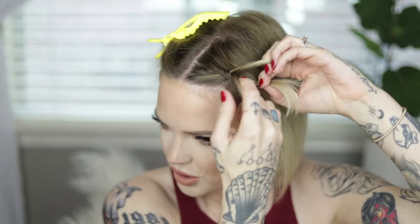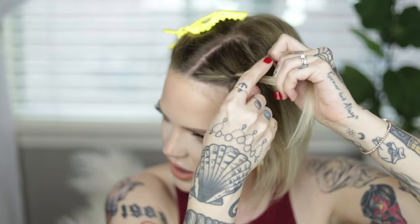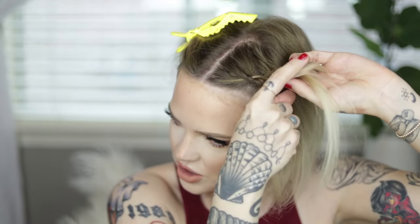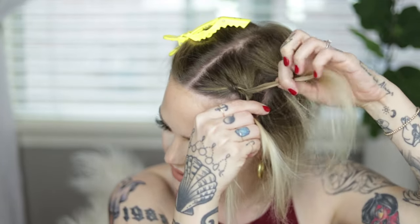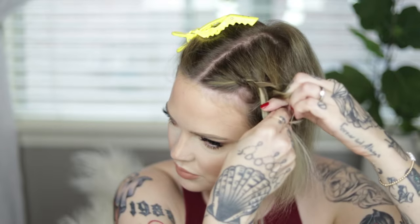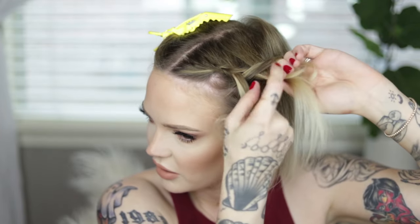I'm keeping the braid closer to my ear rather than going back like a boxer braid, because that's where the shorter pieces are and your hair has a better chance of staying in the braid. Now I'm going to add to the back section and go under, then add to the front section and go under — holding tight the whole time. Adding sections as I go, pulling tight every time. It's a little uncomfortable but once you get the hang of it, it just becomes part of the process.